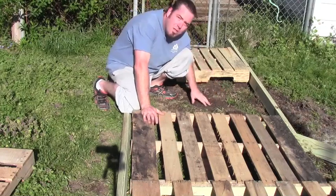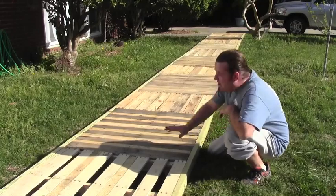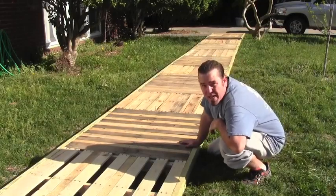First thing we're going to want to do is till up our soil a little bit, then hit it with a grass killer. Next, go ahead and string line out your path. That'll ensure we get it nice and straight.